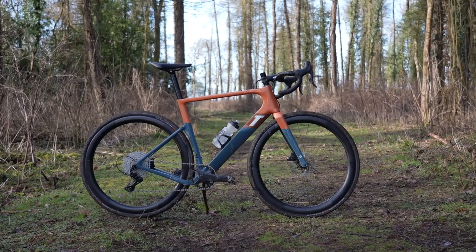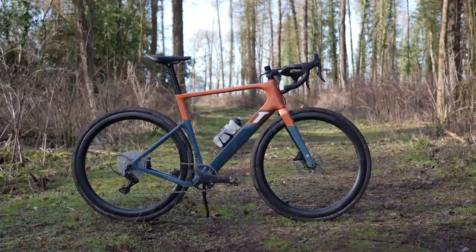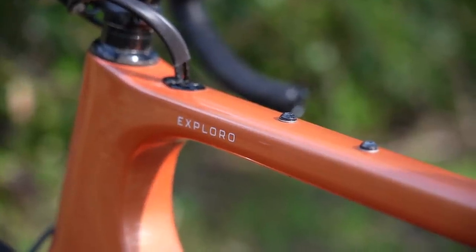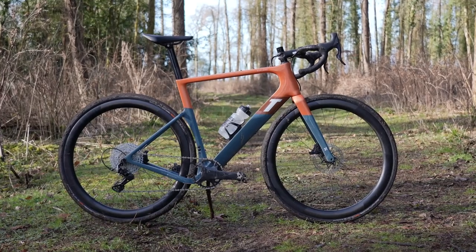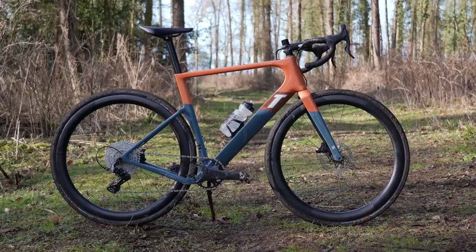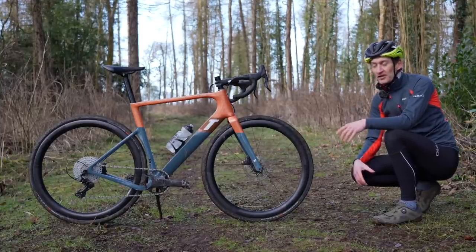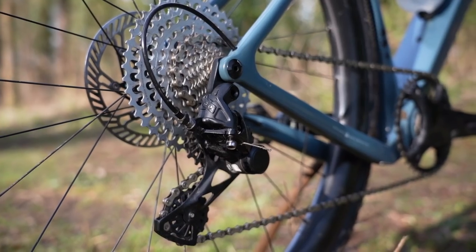The bike is also reasonably versatile. You can fit a third bottle cage to the bottom of the down tube and a bento box on the top tube, although it's set back from the stem due to the cable routing. You can also fit a front mech and go two-by, although the frame is optimized around a 1x setup, and there are some hidden mudguard mounts as well. The test bike 3T sent me is equipped with the latest Campag Ekar 1x13 groupset.